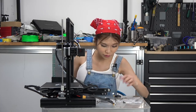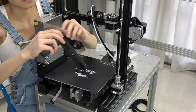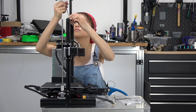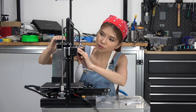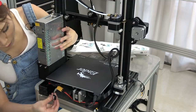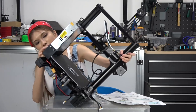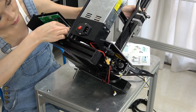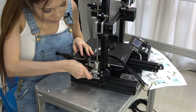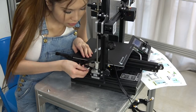Next we are going to put the shorter extrusion on the top. Now we have to plug all the wires in the right positions. The gray wire goes back to the LCD panel. On the side you can see there are three plugs — you plug in to number three. At the bottom, this connector is for the Z-axis motor.